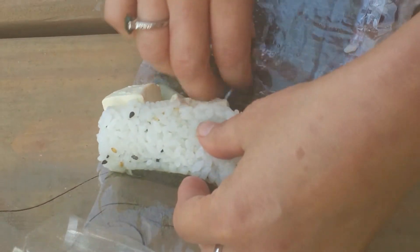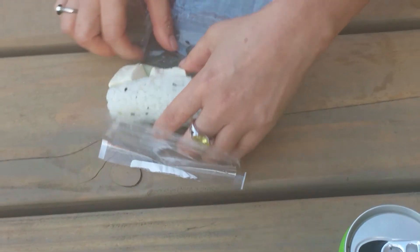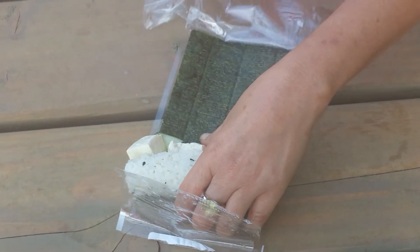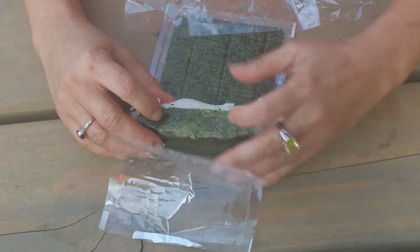Now you have to pull this part back like a band-aid — pull the two sides of the band-aid. And now you re-roll it this direction.